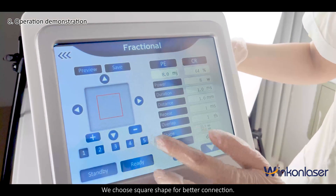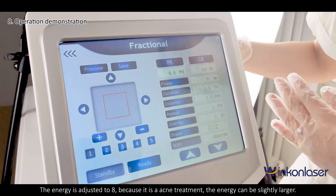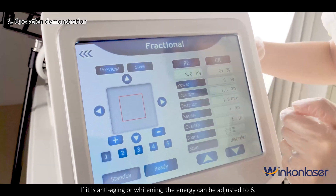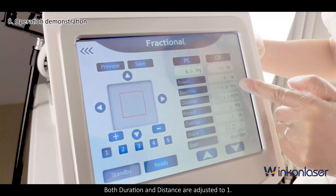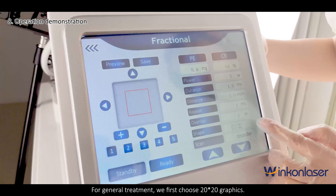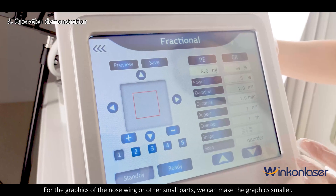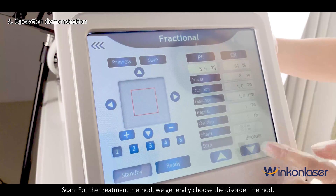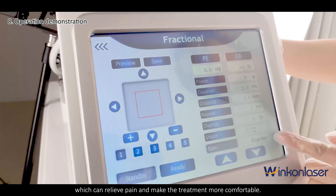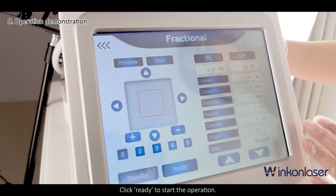Choose a square shape for better connection. The energy is adjusted to 8 for acne treatment — the energy can be slightly larger. For anti-aging or whitening, the energy can be adjusted to 6. Both duration and distance are adjusted to 1. For general treatment, first choose a 20×20 graphic. For the nose wing or other small parts, the graphic can be made smaller. For the treatment method, generally choose the disorder method, which can relieve pain and make treatment more comfortable. Click Ready to start the operation.